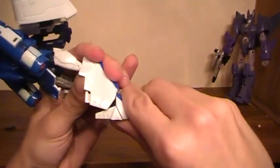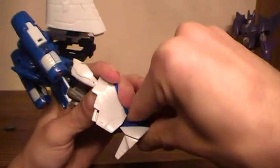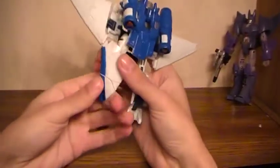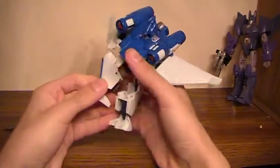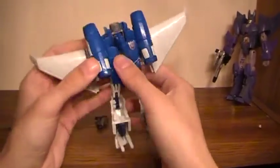Now with the feet, push straight out and then flip them forward. You'll get the heels first, and then it'll lock into place. Same on the other side — push it out, flip it down. Then pull the legs until they're straight.